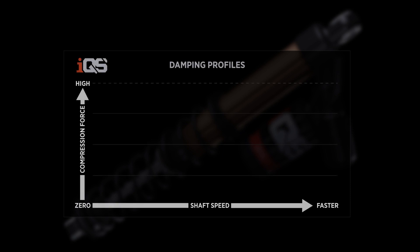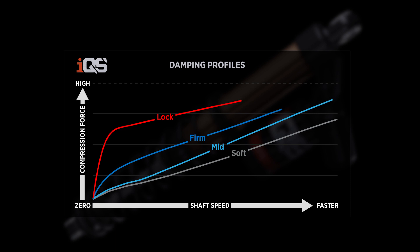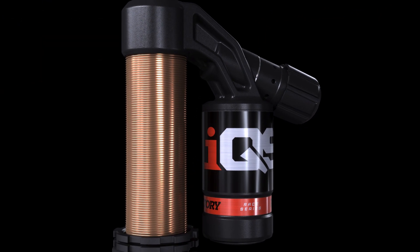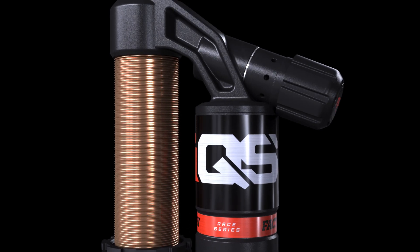Fox IQS offers you the confidence to fully take advantage of your premium suspension and its full range of adjustment on-the-fly, allowing you to further define the ride experience to your own personal preference. Fox IQS can help you ride further, harder, safer, and more comfortably on your adventures.